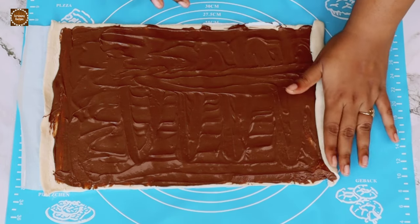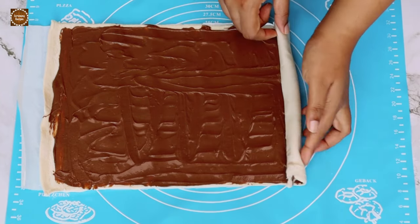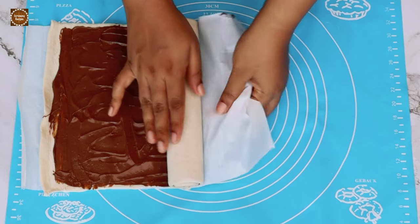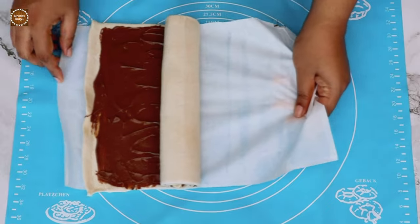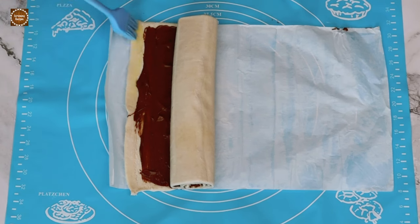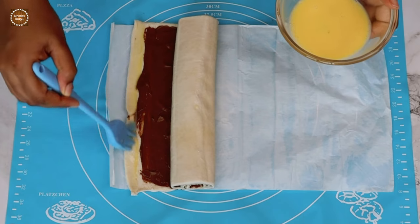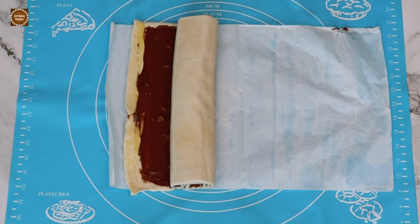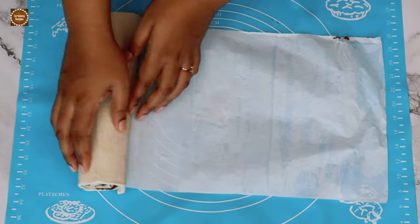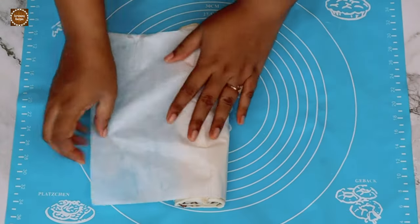Now without making any mess, let's gently but tightly roll up the puff pastry. Before finishing the roll into a log, apply some egg wash on the side to seal it. Now wrap the log in butter paper and let's freeze the puff pastry for about 20 to 30 minutes.